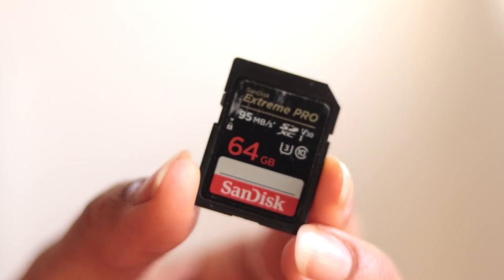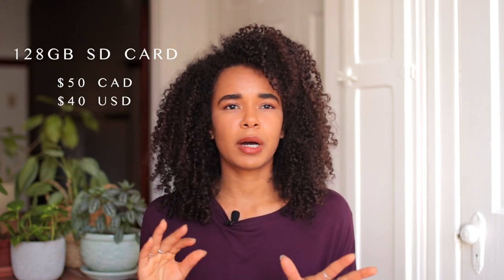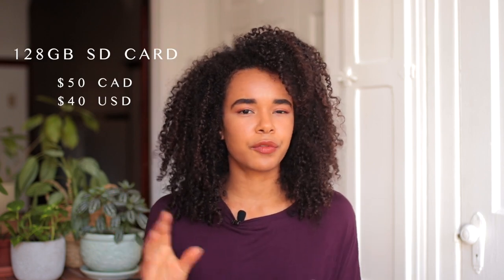Next on the list in terms of tech tools I use all the time is obviously an SD card. SD cards are basically mandatory if you're shooting with a camera. All of my SD cards are either 64 or 128 gigabytes, and they're all from the brand SanDisk. I purchased them on Amazon — the 128 gigabyte one sells for about $50 Canadian and about $40 US.